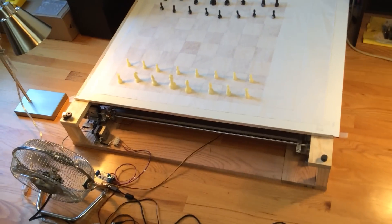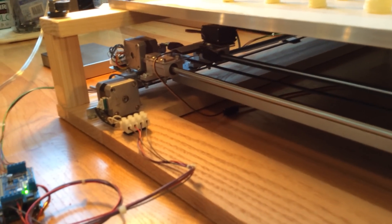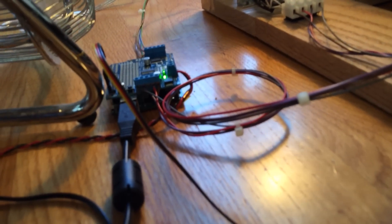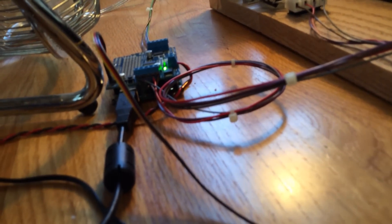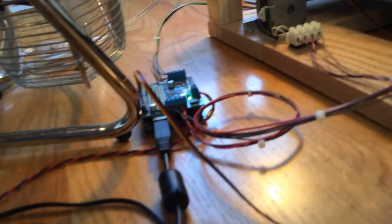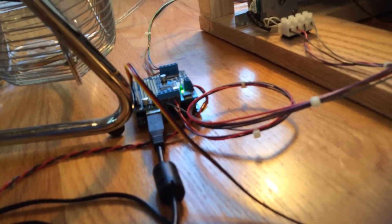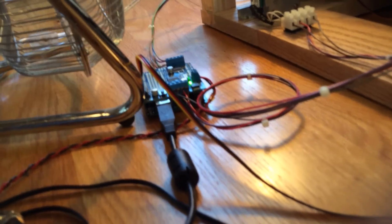The design for my project is to use two stepper motors here, as you can see. They're connected, and there's a servo motor underneath. They're all connected to this Arduino board with a motor shield. The motor shield goes right on top of the board, and it allows me to run three motors — even more — on one board. That's the motor shield for anybody who needs it.